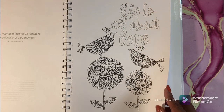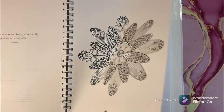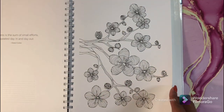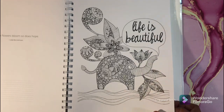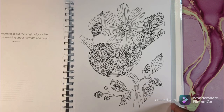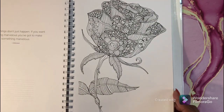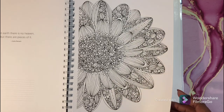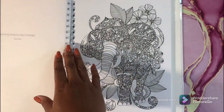I wish more illustrators would make hardcover books, like Johanna Basford and Kerby Rosanes. I wish they would make hardcover books, or at least have it as an option, because I would definitely pay more for a hardcover book. And honestly, books by Maria Trolle and Hannah Karlsson are not that much more expensive, and they're the same price — that's why I don't understand it. She probably makes more per unit with a softcover book by having a cheaper production cost.